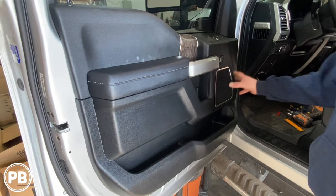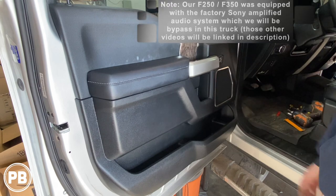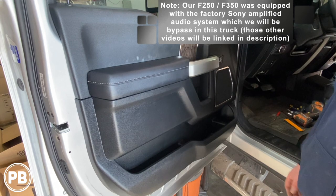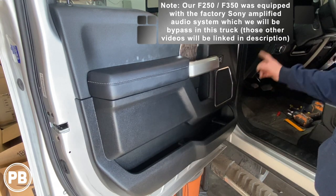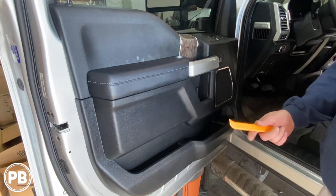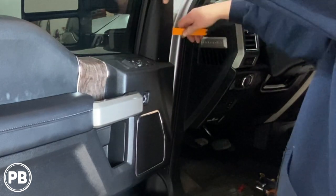We plan on installing a six and a half. Technically, we can fit a six by eight in this door, but a six by eight component set is not as easy to come by as the traditional six and a half inch component set. Today, we're going to do a six and a half here and a tweeter in the dash. The first thing we need to do is start off with our panel tool and work this panel off — just pop the clips loose.